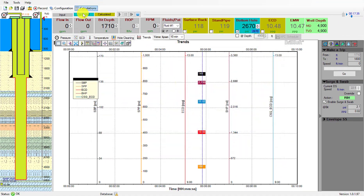We'll close this and before we go into batch mode we'll first enable surge and swab so we can see the effects of surge and swab as we trip pipe.